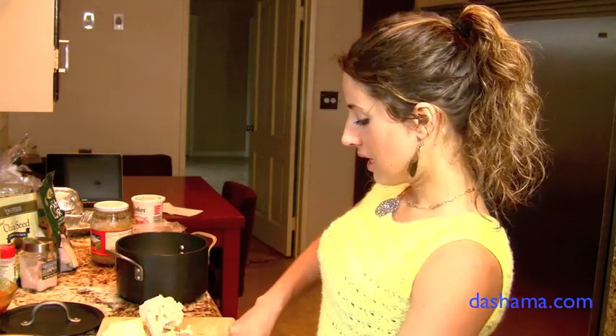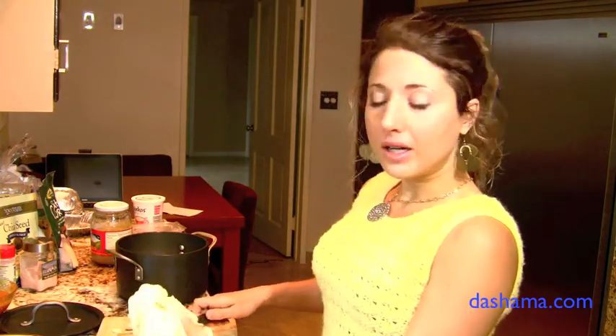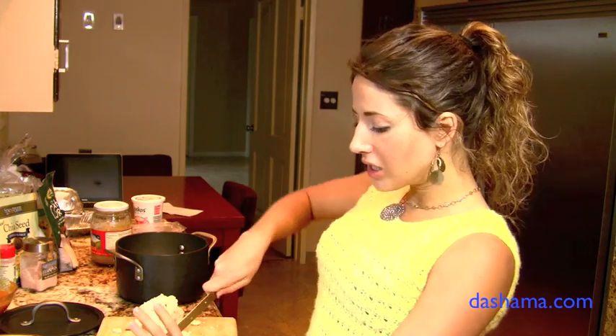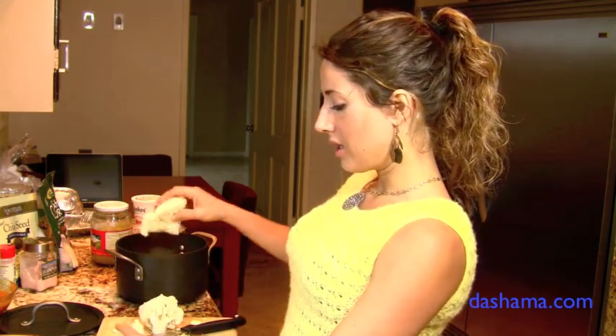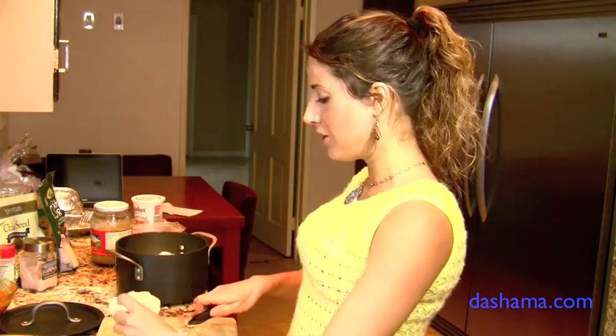We're going to make this in the Vitamix because the Vitamix not only mixes things up but it also heats them up a little bit. So it adds a little heat, but if you're cooking for a traditional family and they prefer their mashed potatoes steaming hot, I'm going to show you how to make it the traditional cooked way — and it works both ways, especially the way I do it.